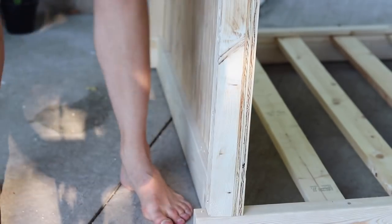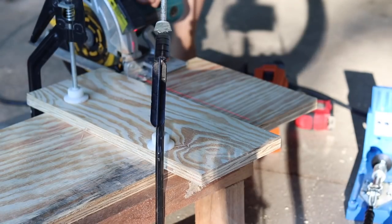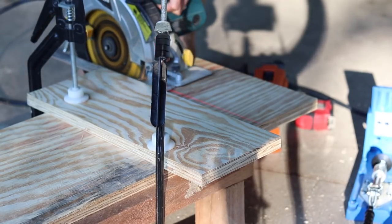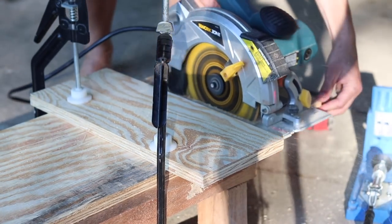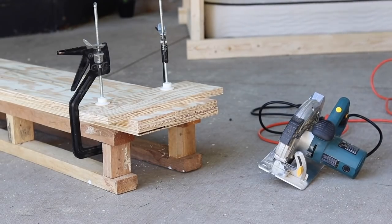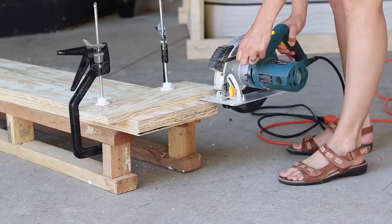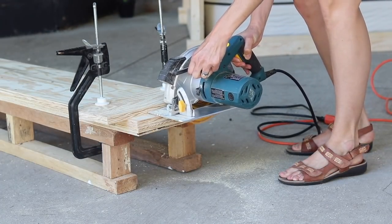If you are impressed with my build design so far, I want to tell you it's totally dreamt up in my head. I didn't use anyone else's plans for this — I just came up with it on my own. So if you can't tell, I'm pretty proud of it. If you're impressed, it would mean the world to me if you shared this or subscribed and followed me so that you can see more of my projects and support my channel.